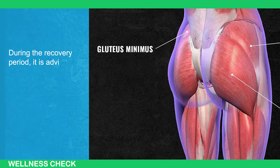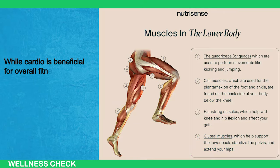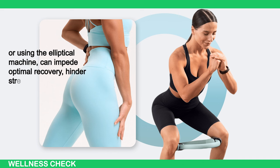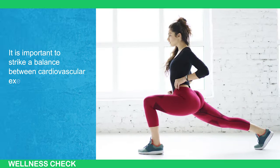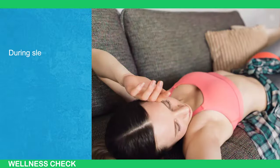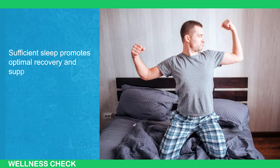During the recovery period, it is advisable to avoid excessive lower body cardio exercises. While cardio is beneficial for overall fitness, performing intense lower body cardio such as running, stair climbing, or using the elliptical machine can impede optimal recovery, hinder strength gains, and interfere with muscle growth. It is important to strike a balance between cardiovascular exercise and recovery to allow your gluteal muscles to rest and repair. In addition to rest, prioritizing sleep is crucial for effective recovery and overall health. Aim to get at least seven to nine hours of sleep each night, as your body undergoes various physiological processes during sleep, including hormone regulation and muscle repair.